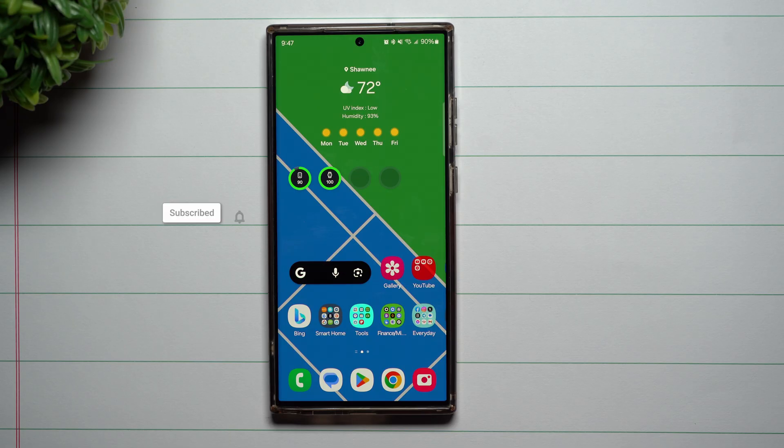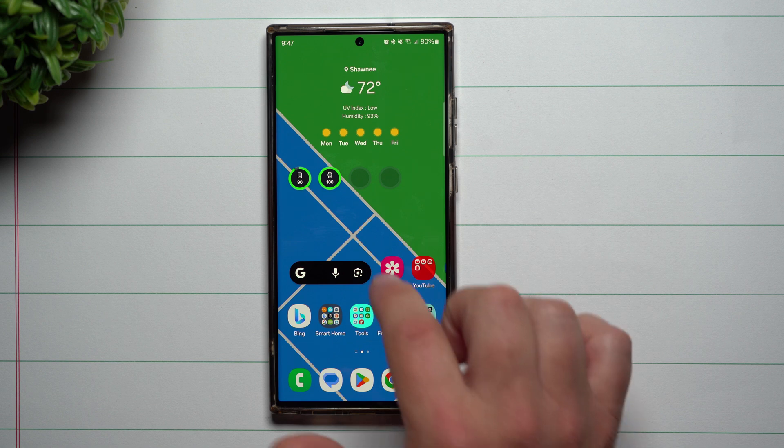Hi everybody, welcome back to Samsung in a Minute, the channel that trains you on your Samsung Galaxy devices in around two minutes. Today we're going to take a look at a brand new feature that is simply amazing when it comes to Samsung One UI 6.0 beta with Android 14.